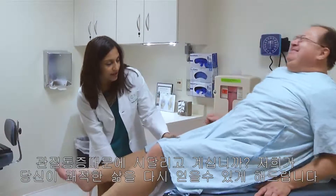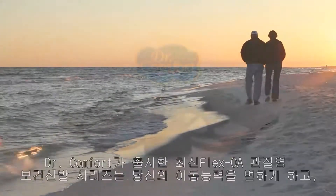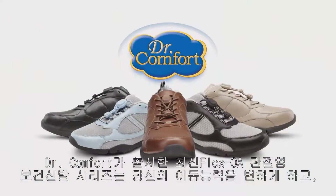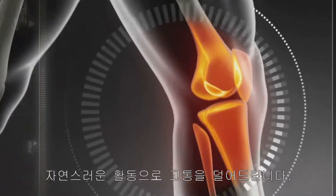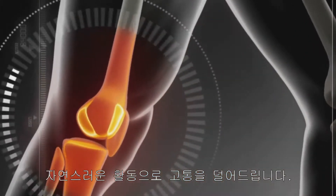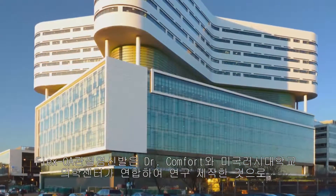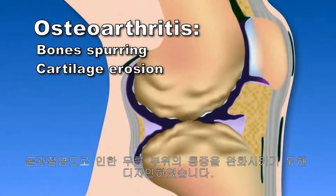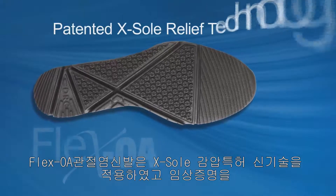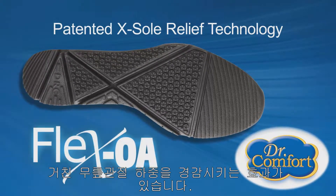Do you suffer from knee pain? Imagine walking through life in comfort again. The new Flex OA Comfort Footwear Collection from Dr. Comfort can help change the way you move and let your natural foot motion reduce your pain. Created in association with Rush University Medical Center, Flex OA was designed specifically to reduce knee pain associated with osteoarthritis, or OA. Flex OA uses patented new ex-sole relief technology, proven to reduce the load on your knees.